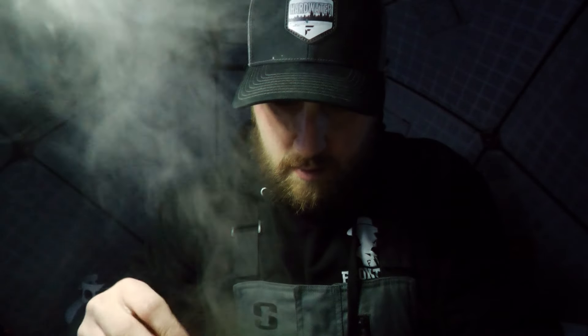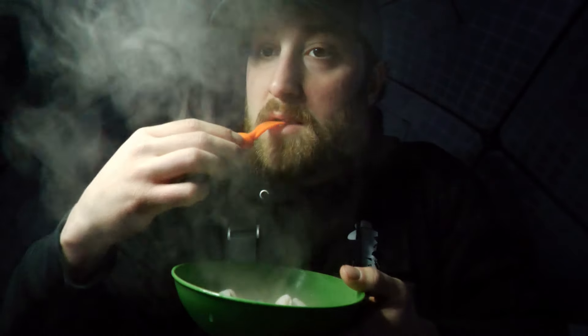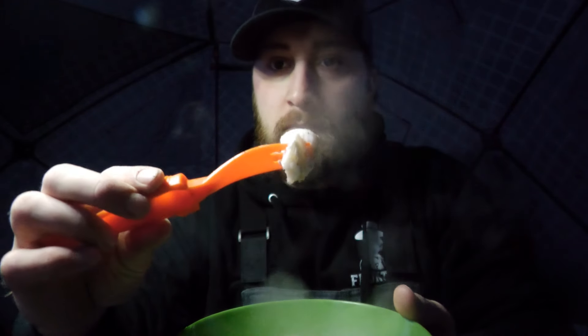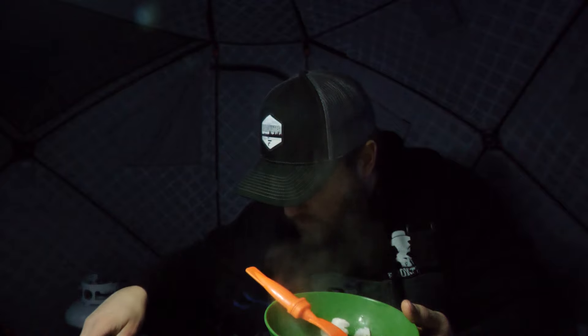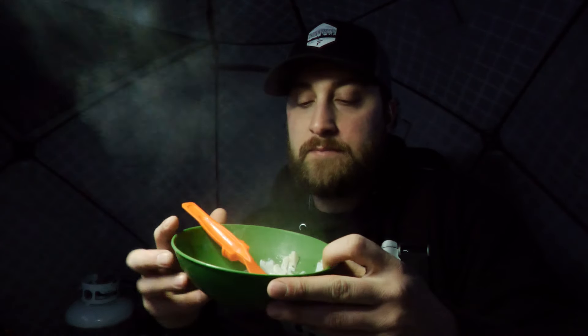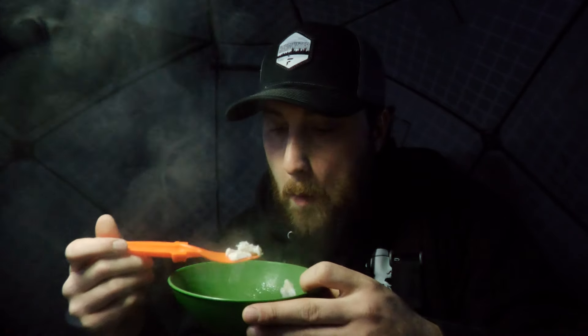Let's give her a taste. Mm, now that's fresh. We're marking too. If you guys have never tried poached fish before, the next time you go out you definitely should try it. To wash it all down we're gonna go with some orange tang — can't beat it.